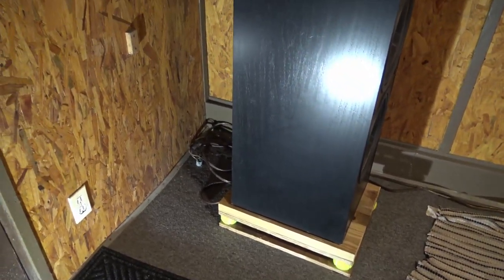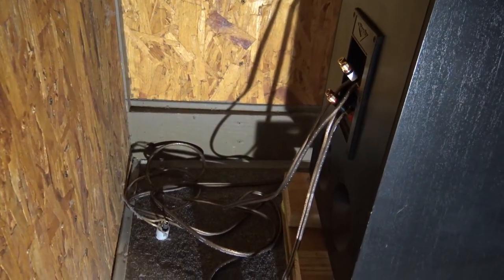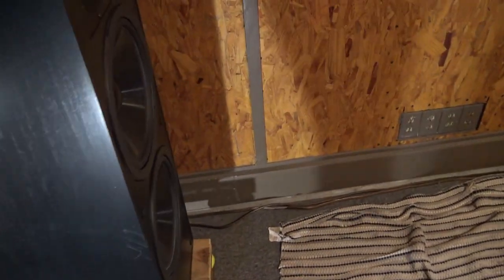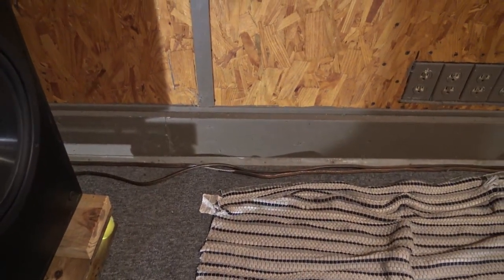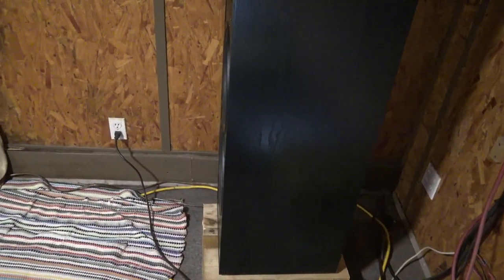For the speaker hookup, I decided to bi-wire them. Everybody was ranting and raving about it being better, and I agree — two sets of cables are better than one. I had a separate set of cables laying around, identical, not really fancy but thick enough. The way I hooked them up, instead of trying to splice two wires into four outlets, I just simply...